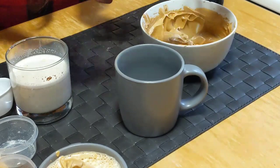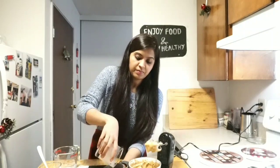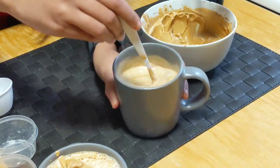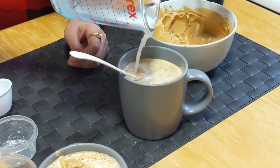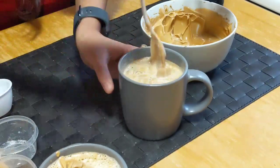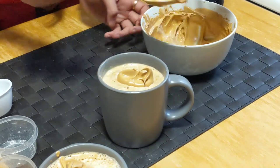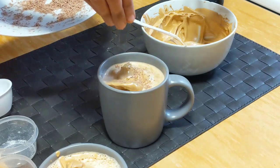Take a cup and into this add 2 tbsp of beaten coffee. Then add the chocolate milk. Instead of using dark chocolate you can also use store-bought chocolate milk. Add the milk and mix it. You can add a little bit more milk if needed. We will decorate this too — and here I have grated chocolate to decorate it. Simply decorate it.